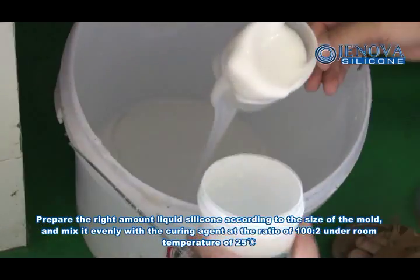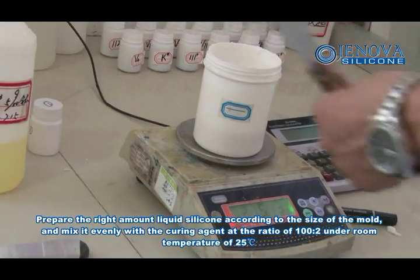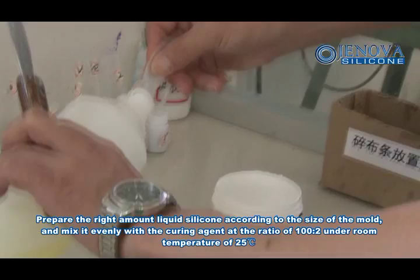Prepare the right amount of liquid silicone according to the size of the mold and mix it evenly with curing agent at a ratio of 100 to 2, at room temperature of 25 degrees.